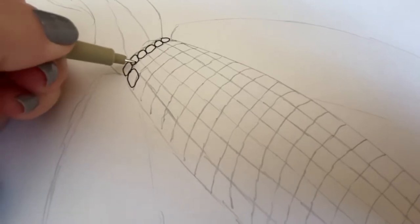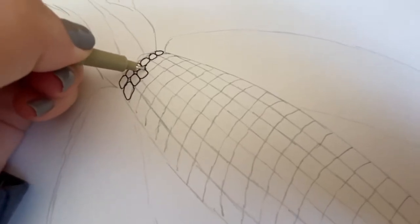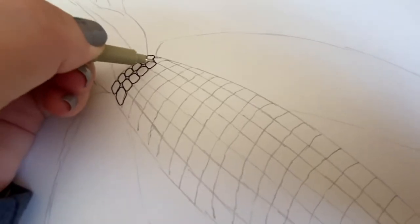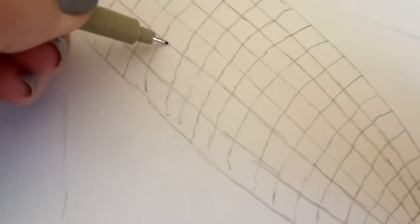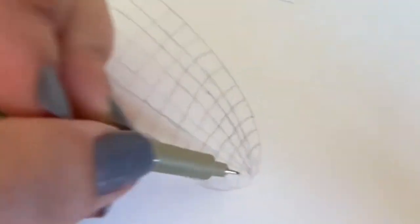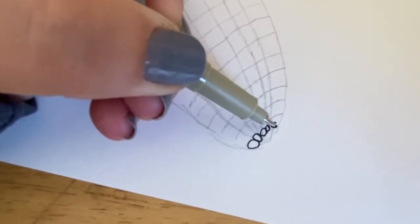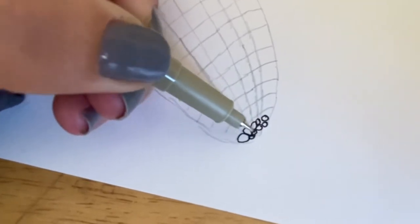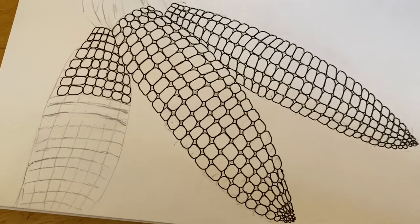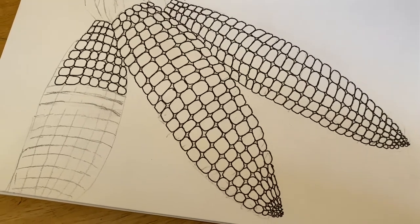Now this part can get a little bit tedious — your hands might get a little bit tired. If they do, just pause for a minute, shake out your wrist, go get a drink of water and come back. It's really simple, but there are a lot of little pieces of corn to draw. When you get towards the bottom it's going to get really small and you can just make some tiny little circles. Here is my sample drawing that I've been working on — if you want to pause it and use this as a sample as you do your work, that would be great.